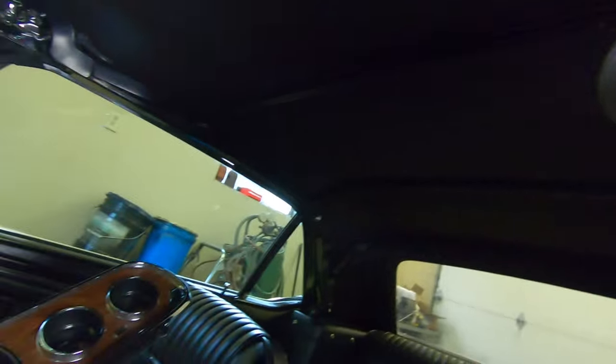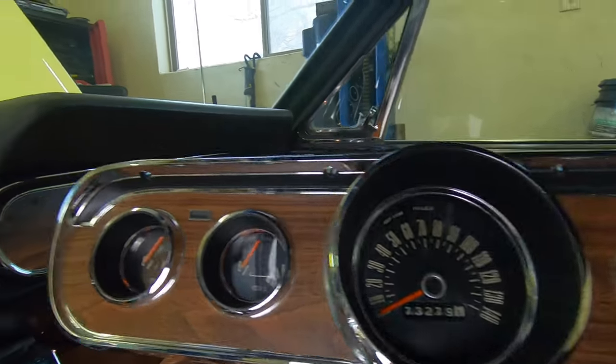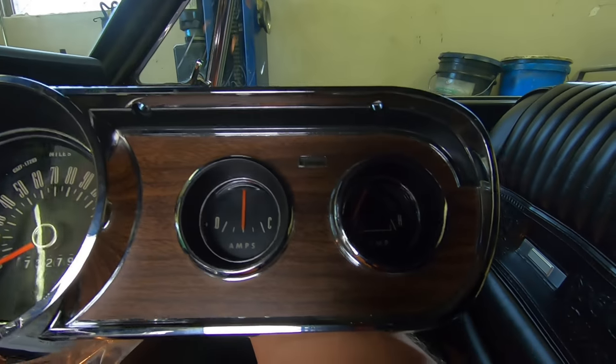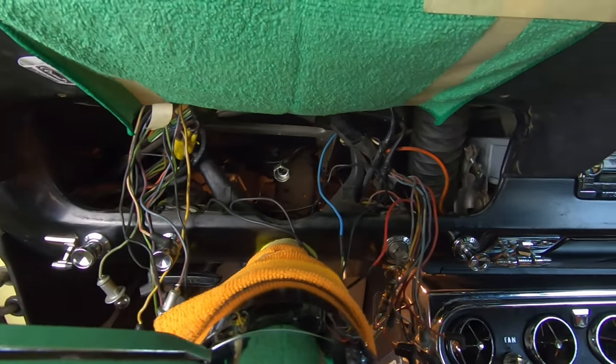What's up everyone, welcome back to Alfa's Mustang Garage. Today we're working on a gorgeous 1966 Mustang convertible and we have an instrument cluster we're trying to get back in and get all the wires installed correctly.